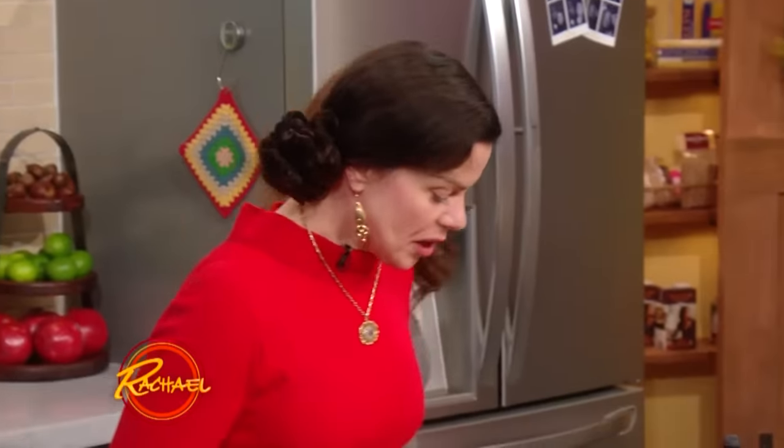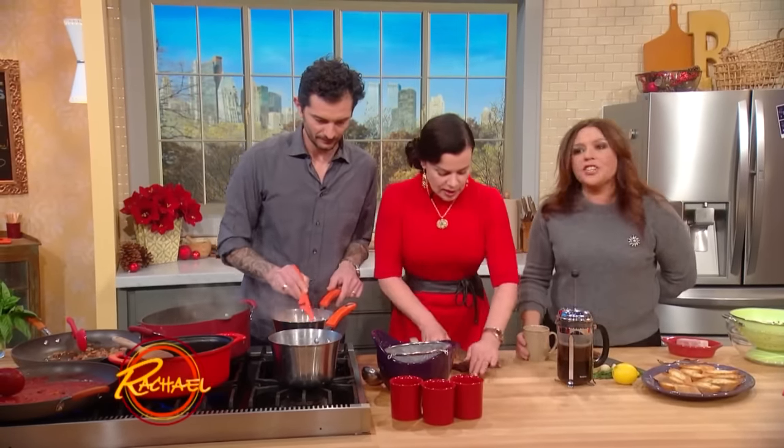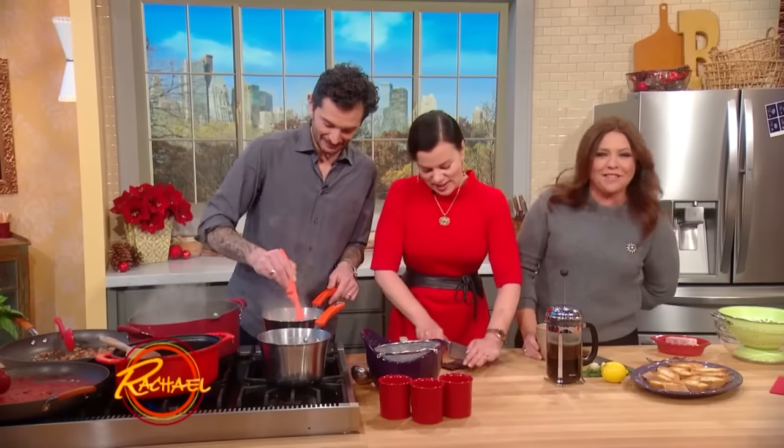We're gonna heat up our milk. We are going to roughly chop some dark chocolate, which is filled with antioxidants, so you can feel so much better about having your body weight of it.